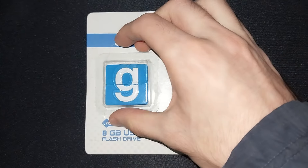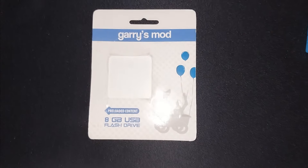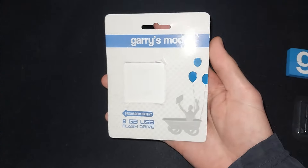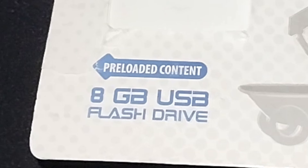Upon first glance, it's pretty simple and straightforward. Not much to say about it — what you see is what you get. It's got simplistic packaging, but at least it fits in with the Garry's Mod color theme, using blue, white, and little bits of gray. It also advertises on the packaging that it comes with preloaded content. The heck does that mean?